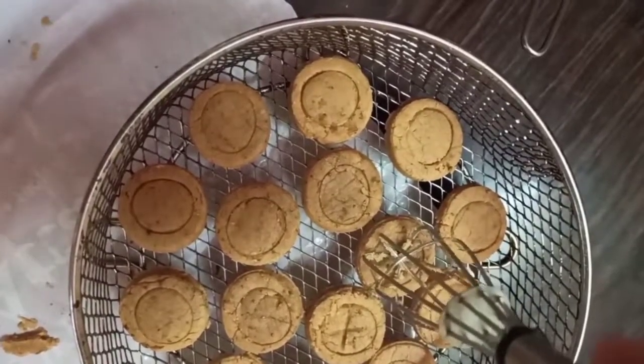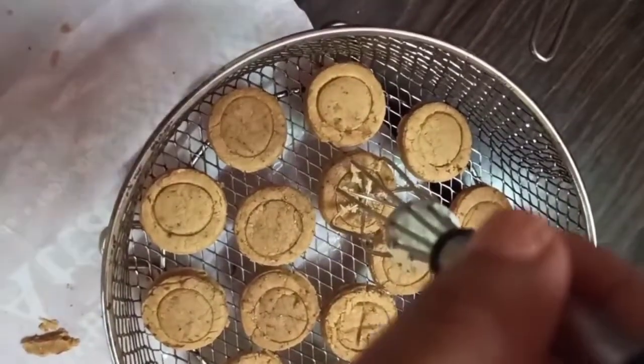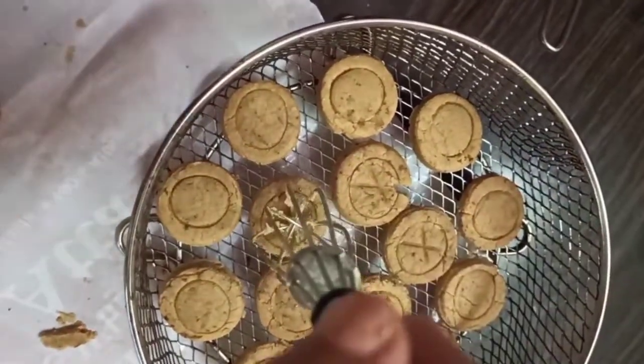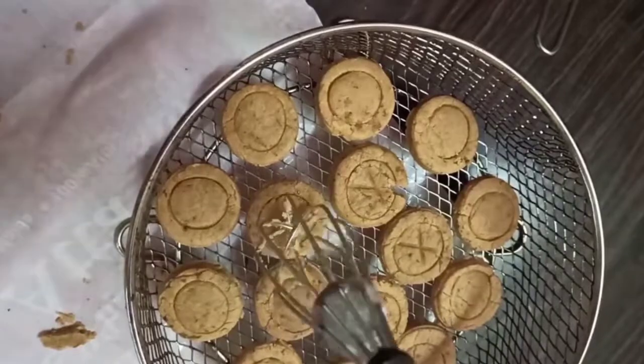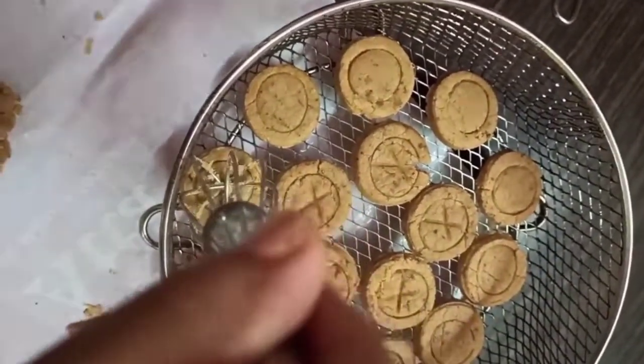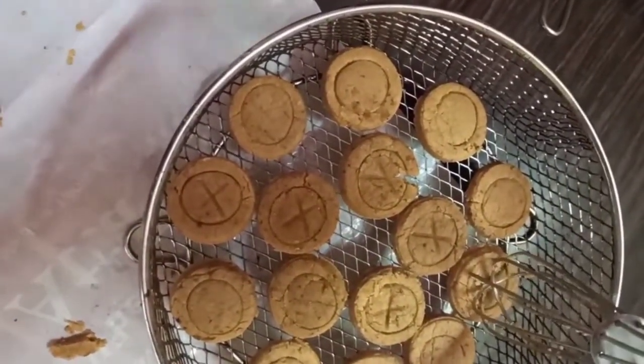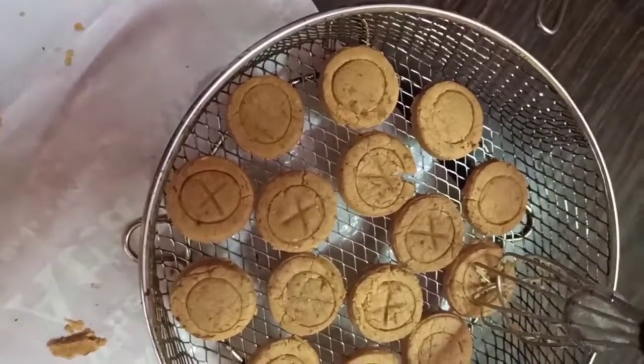I am trying to be a little artistic these days so that the cookies look slightly more attractive. This is completely optional — you may even use a fork to make insertions. Do check out the cookie baking basics for beginners that I have already shared, and I have also shared a complete guide on my website.